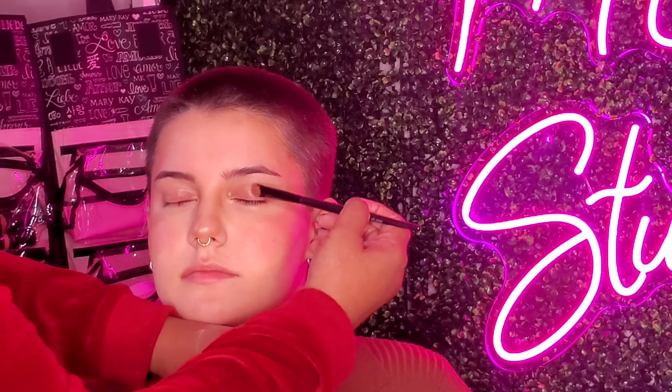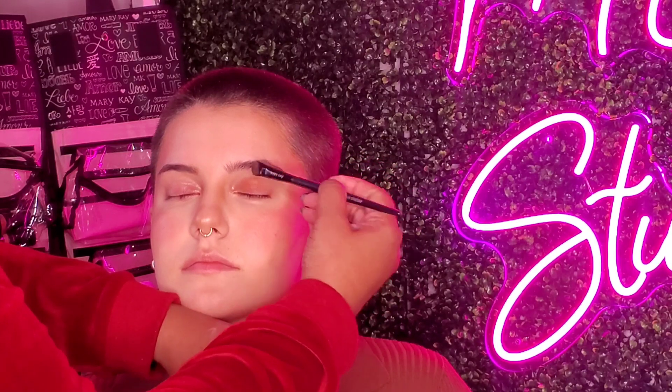We're taking Sienna Skies all over your eyes — this shade right here. Tap off the excess, staying under the brow bone, all over. This step does not have to be perfect; just go ahead and put it all over the eyes. Then I'm going to take the second shade, Bronze Horizon, and go from the inner corner to the middle of the eye.